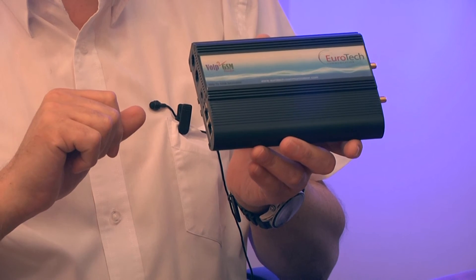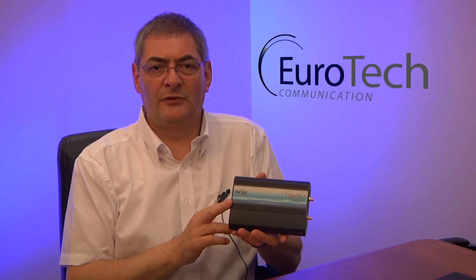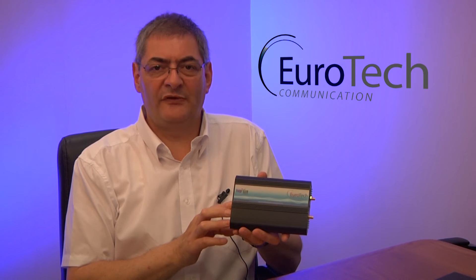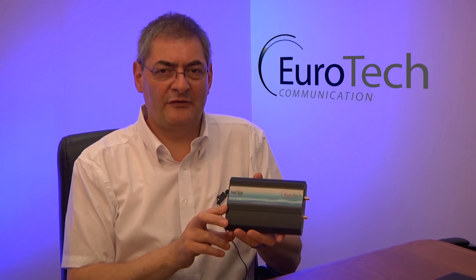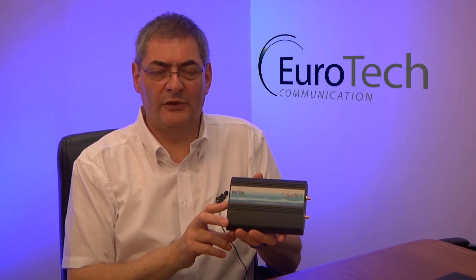The two-channel unit supports two simultaneous GSM VoIP calls at any time. When being used with a SIM server system, the system does not require any physical SIM but uses the SIMs from an external SIM server. Let me show you how it works.